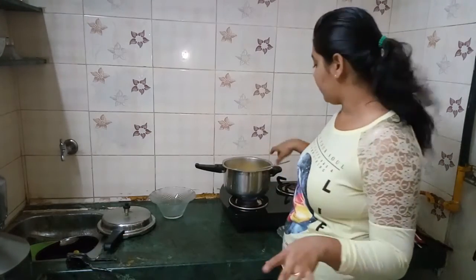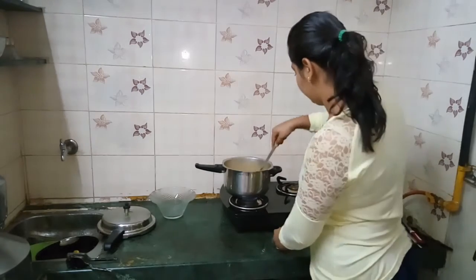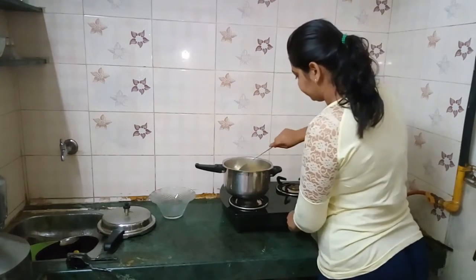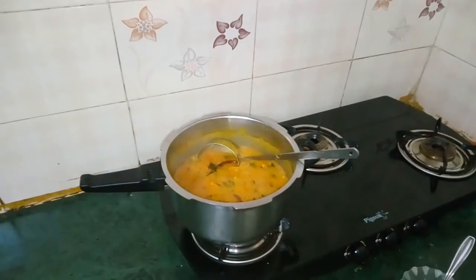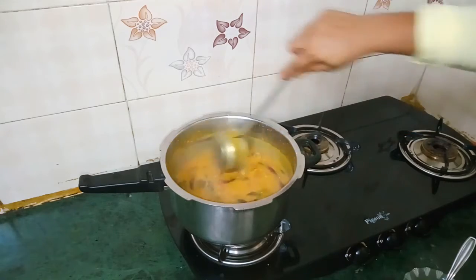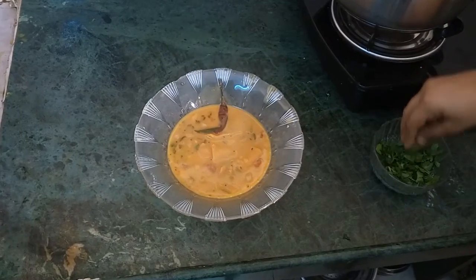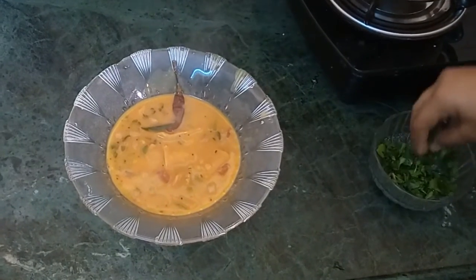It has been about 20 minutes. The dal dhokri is ready. Turn off the gas stove. Spread some coriander leaves on top.